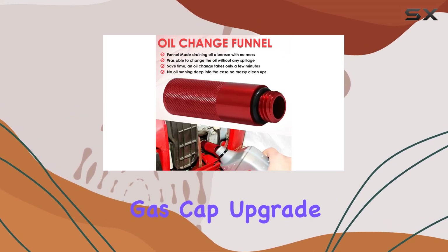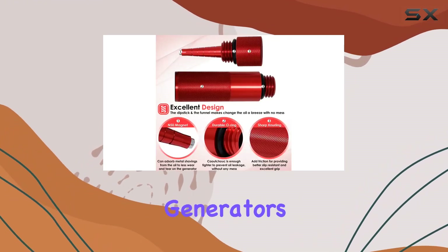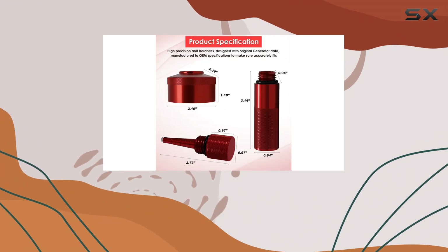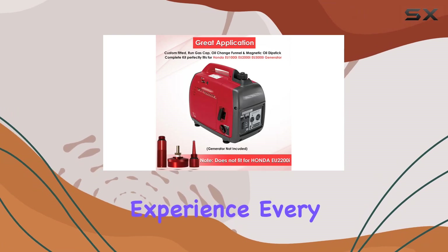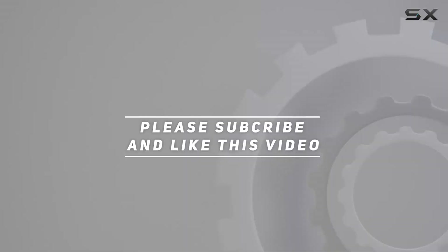In conclusion, the Yorza Magnetic Oil Dipstick and Gas Cap Upgrade is a must-have for Honda generator owners looking to enhance their generator's performance and ease of maintenance. Whether you're changing oil or refueling on the go, these accessories ensure a smooth and hassle-free experience every time. Check out the video description for updated pricing, and thank you for watching.